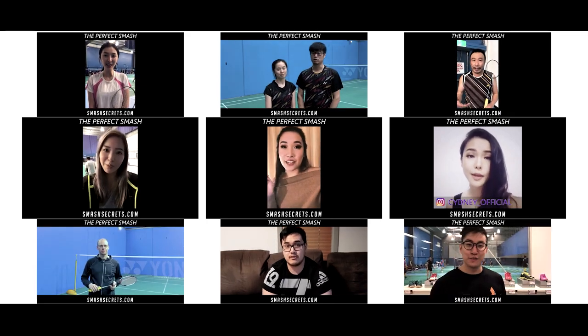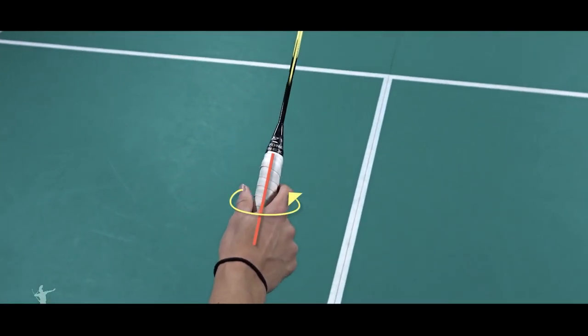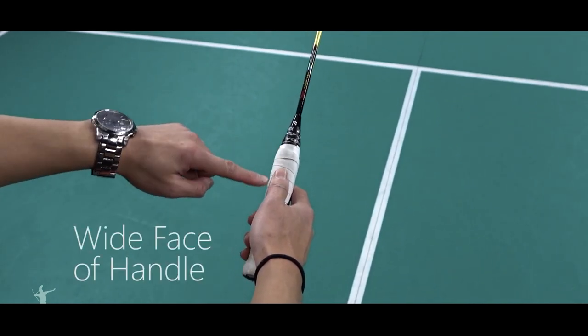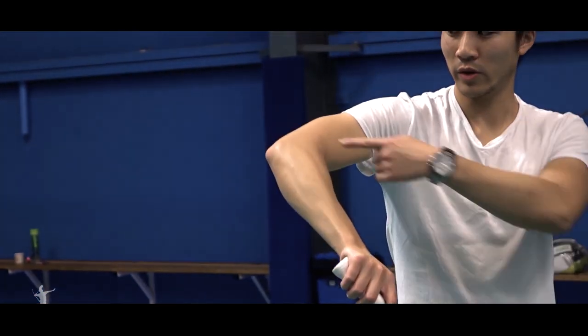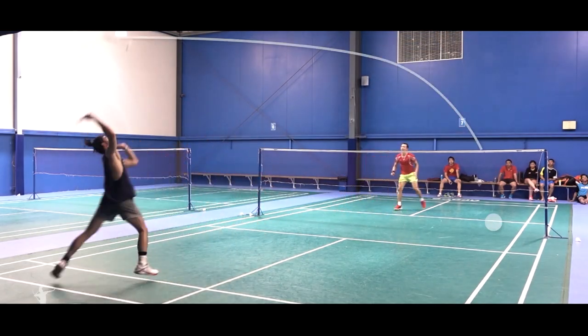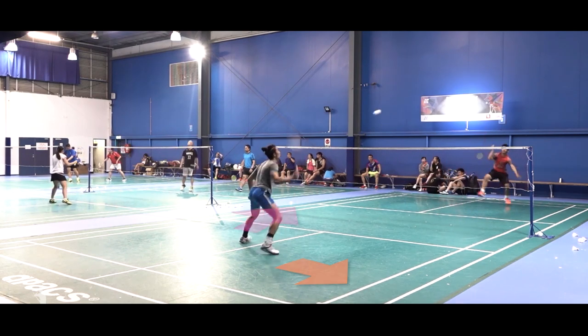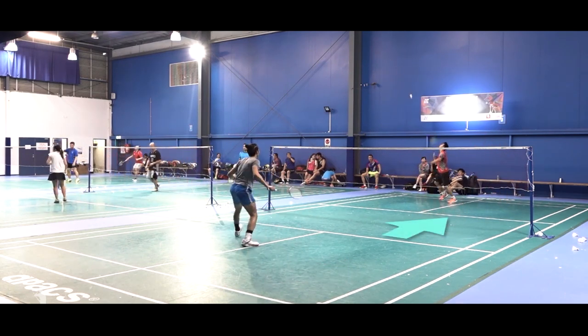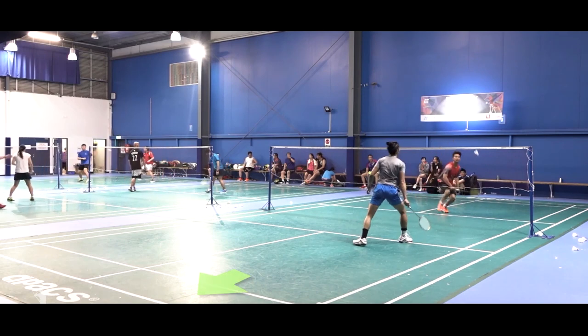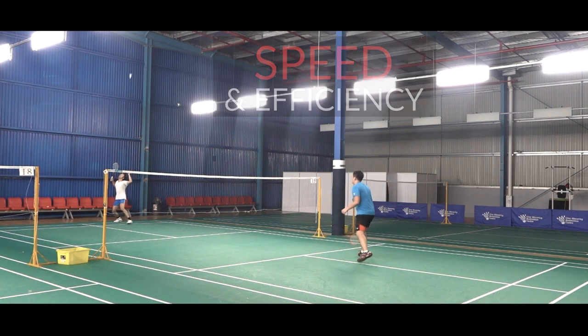The VIP members area includes how to hold and change between different grips — both the forehand and the backhand — how to do different kinds of serves, how to hit different kinds of strokes in the game, and how to move effortlessly and play at the front court, mid court, and back court.